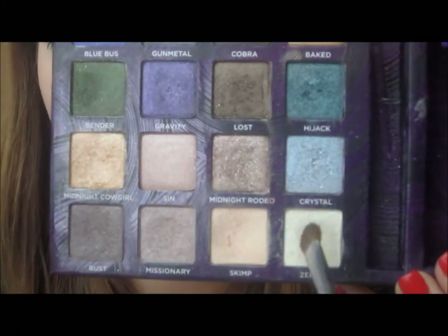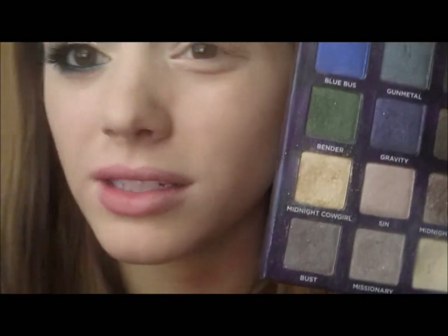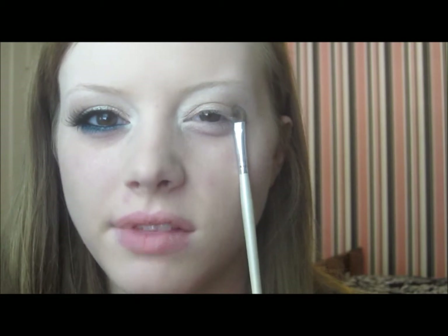Then I'm going to go in with my highlight — on the tip of the brush — this is called Zephyr. It's kind of a white with a gold fleck in it, like a goldy white. I'm taking that right up at the brow bone as well as on the inner corner. Basically, we're keeping the upper part of the eye natural and doing a nice pop of color right there on that lower lash line. It's a really hot look.